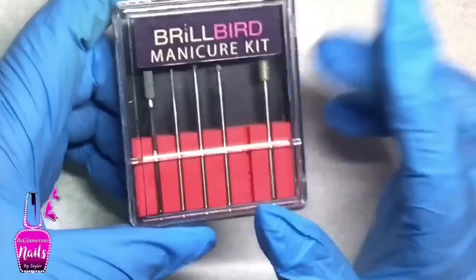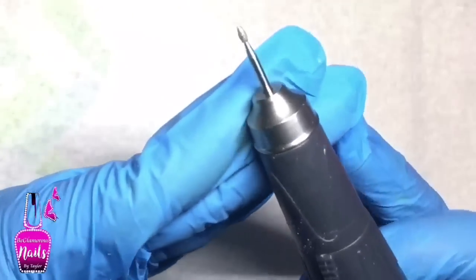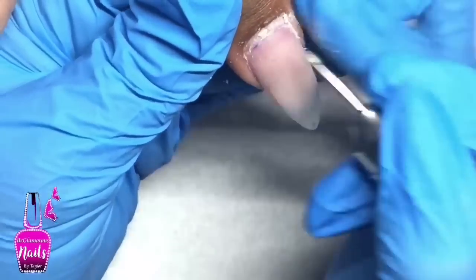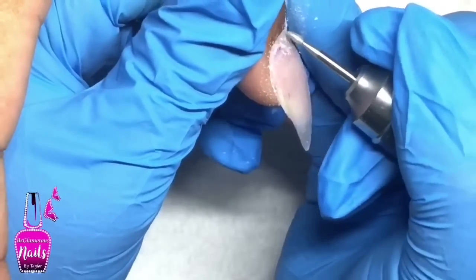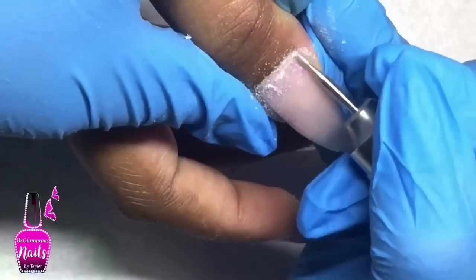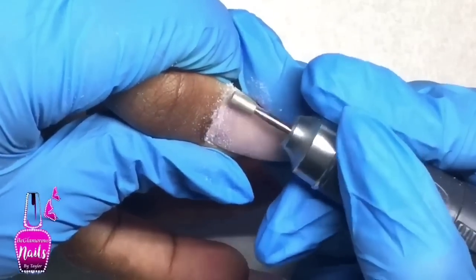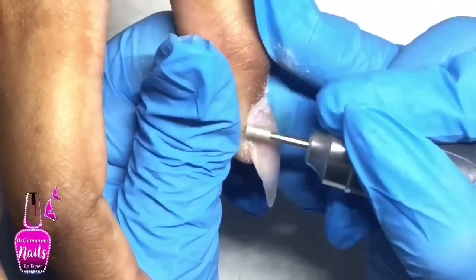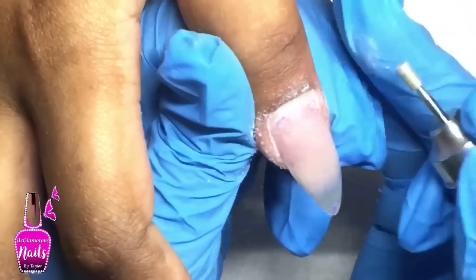Previously I purchased this Bro Bird manicure kit, which has everything you need to do a Russian manicure. I'm starting with the cone-shaped bit — I did not push back my client's cuticles beforehand, so I'm using this bit to do so and to get the dead cuticle raised off the nail plate. After that I went in with one of the flat top bits, but personally I found that method involved too much work, constantly changing bits back and forth across all ten nails, which really picked up a lot of time.